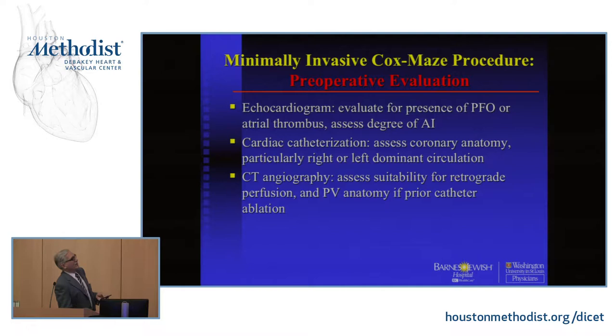If you have aortic insufficiency of more than two-plus or greater, we really don't favor the mini thoracotomy — it's just too hard to deliver cardioplegia. We always get a cardiac cath to look at the coronary anatomy. Even with RF, you really don't want to make a habit of ablating coronary arteries. It just helps to know if it's a right or left dominant circulation. Finally, we get a CT angiogram on everyone. We look for both the safety of retrograde perfusion and, for most lone cases who've failed at least one catheter ablation, we check pulmonary vein anatomy to make sure it's not anomalous and to rule out pulmonary vein stenosis.